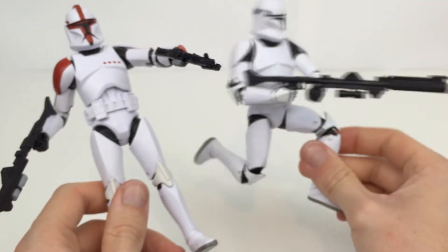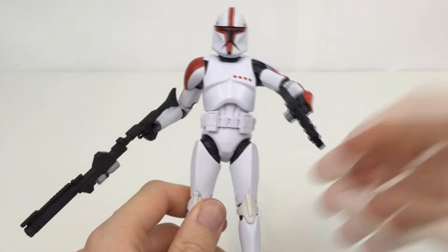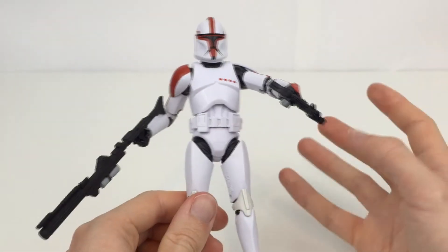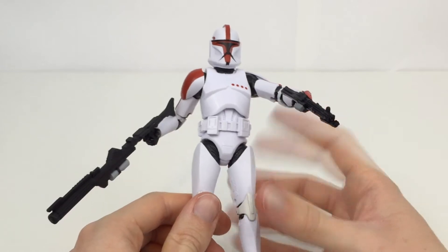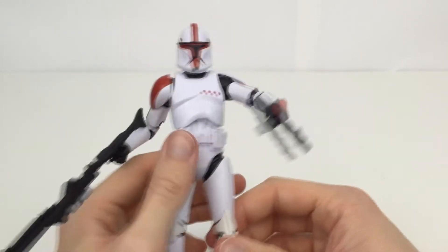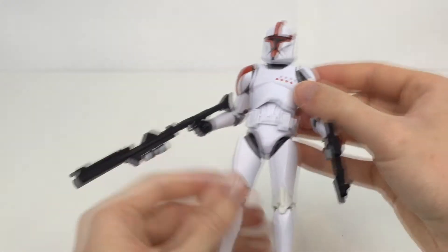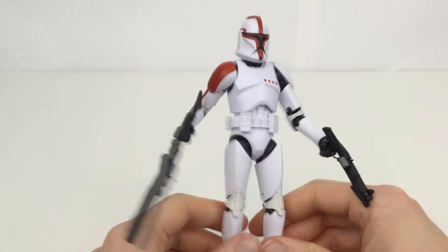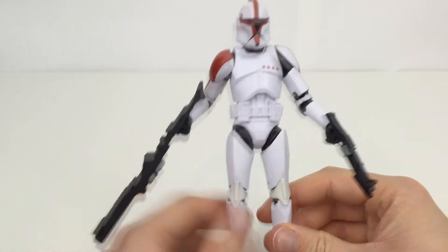You can even get them crouching down. I really love this mold, just like I love the Stormtrooper mold. However, the Stormtrooper one you can actually get a little bit more articulation out of, just due to how the armor looks on that figure. All of these Clone Troopers come with the longer rifle and also the shorter blaster. They're just absolutely fantastic.